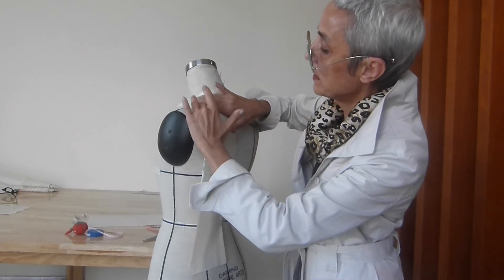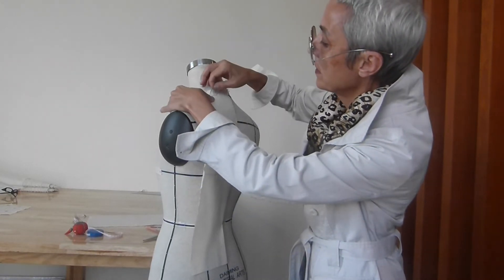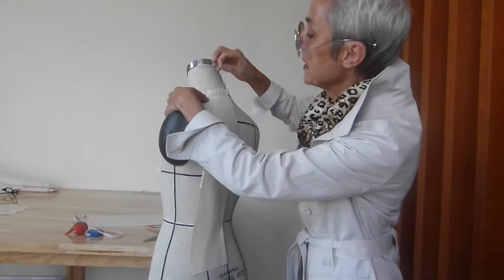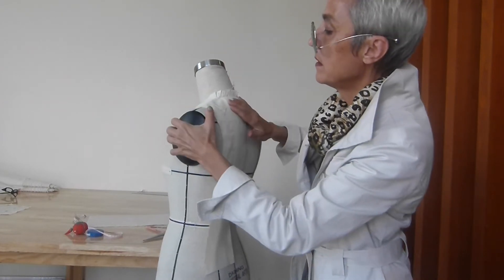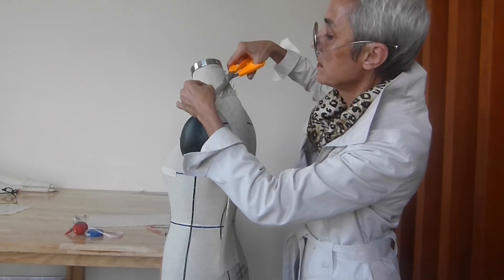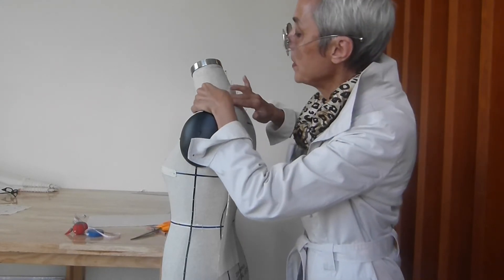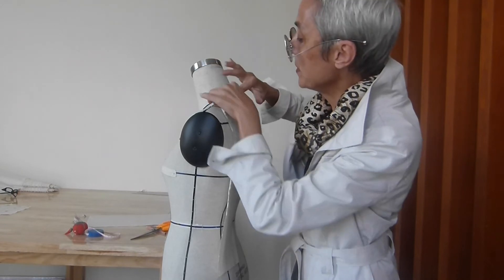We will finish the shoulder seam. We go inserting into the neckline. We have the neckline almost done. The last pin goes into the shoulder where the shoulder is meeting the neckline.